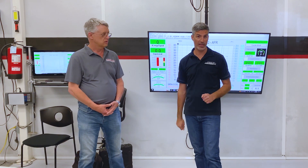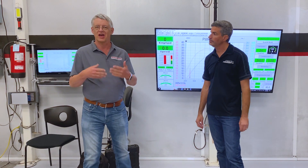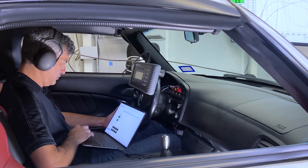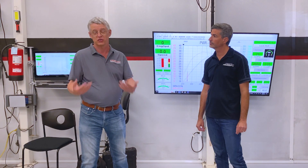We've done something new today, which is really awesome. We've tuned this engine with the Bosch ECU from the Civic Type R. The wonderful thing about the Bosch ECU is it comes stock, so out of the box it starts and idles and runs smoothly and beautifully. And with the Hondata software, there is so much flexibility for adding extra features, adding extra power, and doing so much with this.